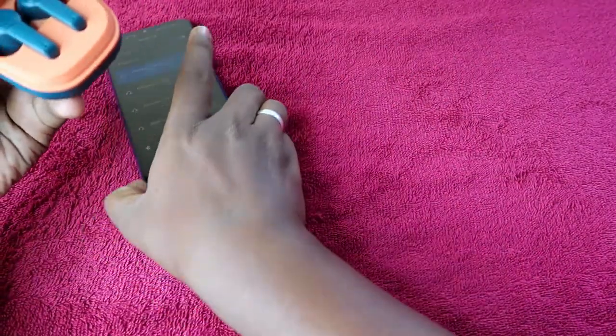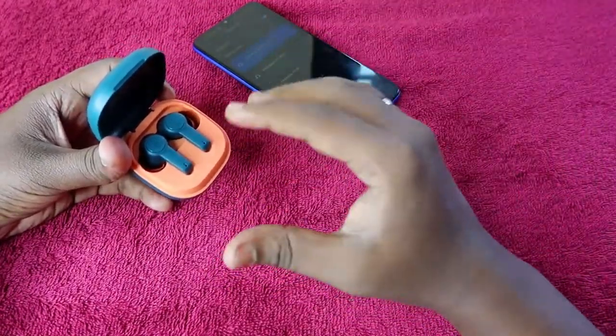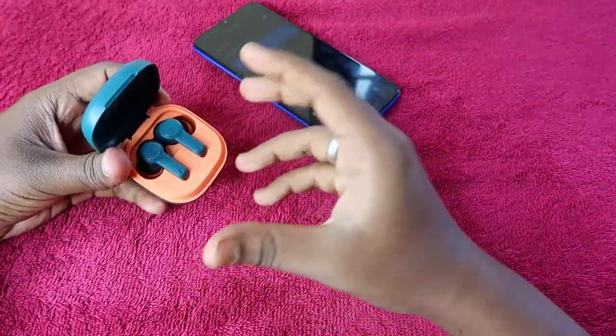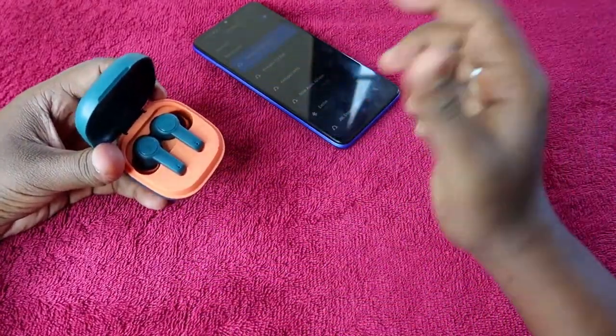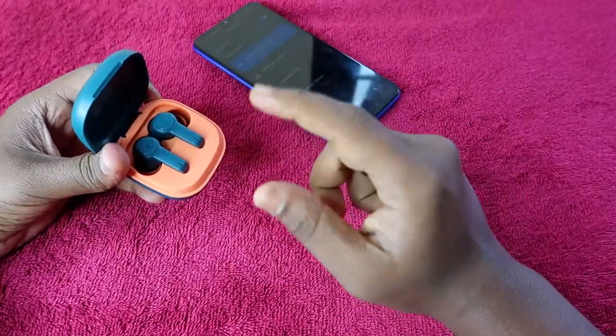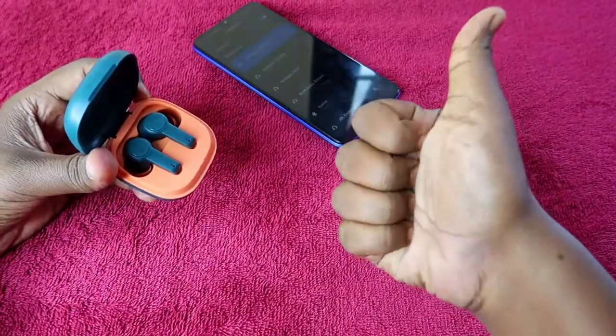You will now be able to hear audio in both earbuds and they will be paired together, so your issue will be sorted out. If your earbuds are not damaged and have no hardware issues, this reset process will definitely solve the problem. That's it for this video — if you liked it, hit the like button, subscribe if you're new, and thanks for watching!